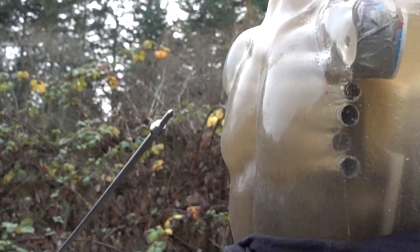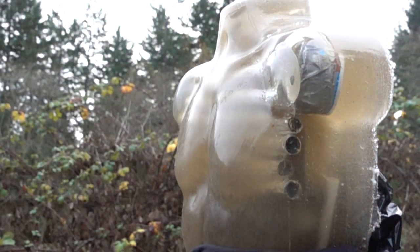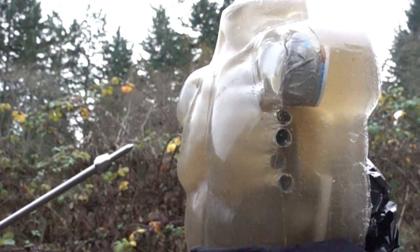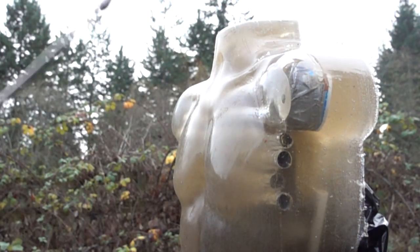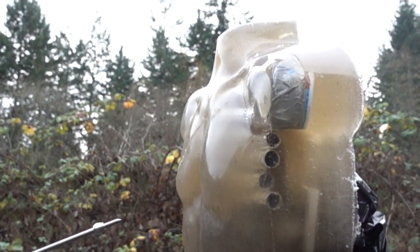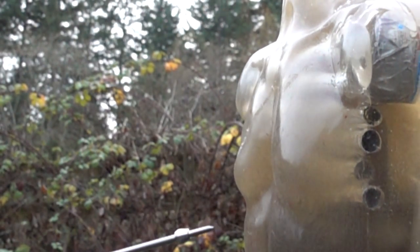I set up the ballistic gel torso and struck it pretty hard to see what would happen, and the answer is — not really much. It flexes quite a bit as you can see in the slow-mo, and there is quite a lot of jiggle in the gel, but the pipe underneath wasn't broken. I don't think this would have done a whole lot. I tried to strike it with the point to see if that would open it up, but there was really just a bit of a scratch. That would suck — being hit with the point would not be pleasant — but through clothing that probably wouldn't even do anything.